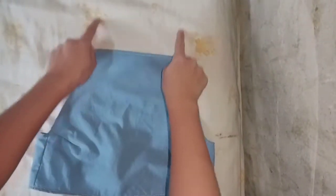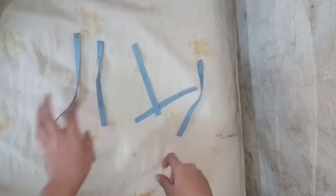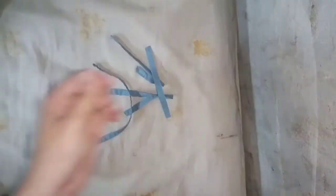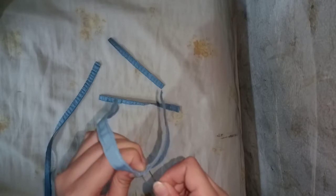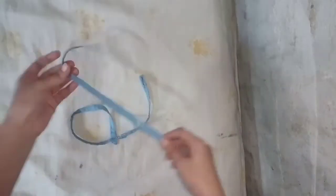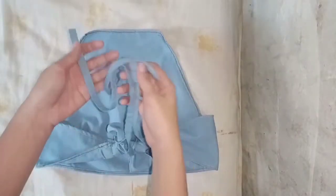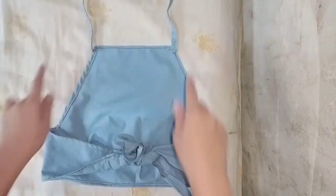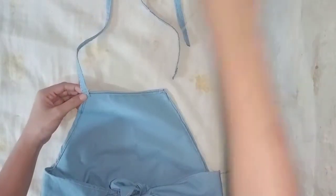Before we forget the crucial part, let's make some straps. As you can see, for the straps I used the excess fabric that I have. Hand sewing is the key — it depends on you guys, but I prefer to hand sew it. And finally, let's attach the straps and hand sew them on.